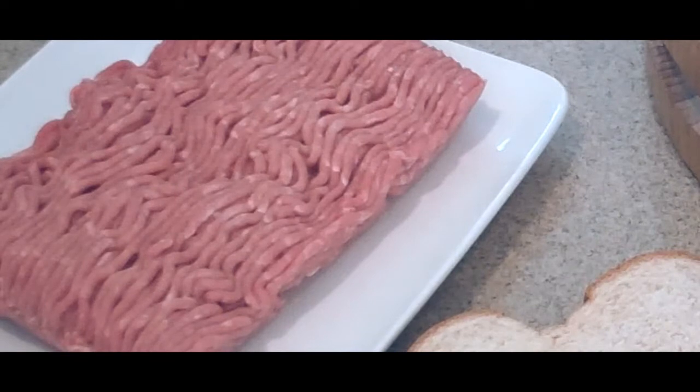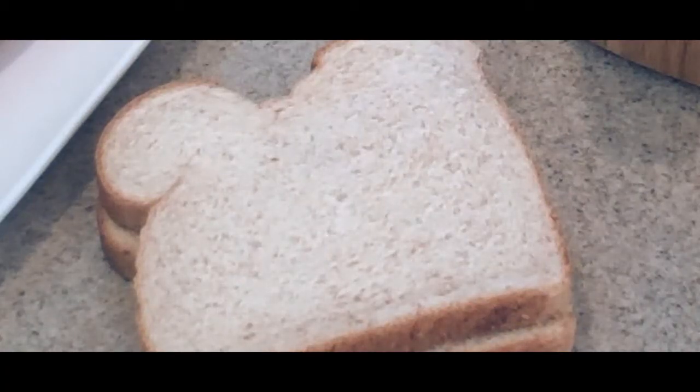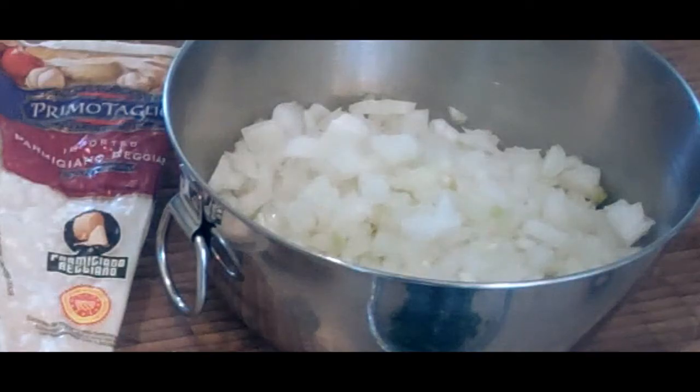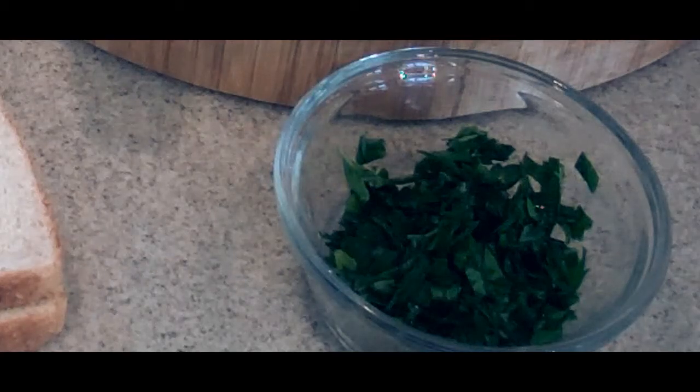Today we're cooking a very authentic Italian meatball and pasta dish. For this dish we need about a pound of ground turkey, some bread for breadcrumbs — you're going to need about a cup — about three tablespoons of Parmigiano Reggiano cheese, one medium to small onion chopped up nice and fine, and about two tablespoons of Italian parsley, chopped up fine.